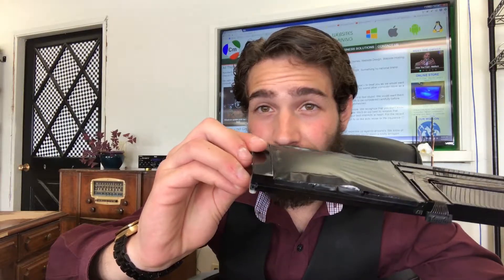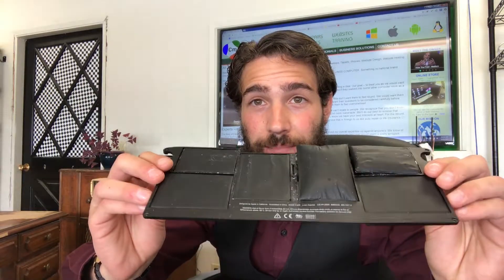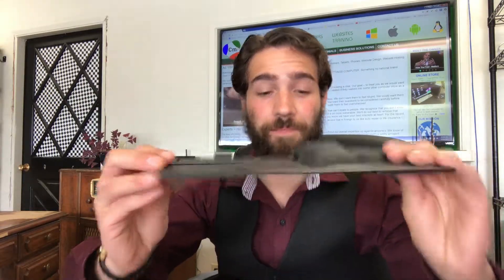On the Mac side of things it will typically blow up your battery, which is actually more positive than on the PC side, because instead of frying your computer it just blows up the cells. On the PC side of things it'll typically just kill the machine and you'll never be able to use it again.